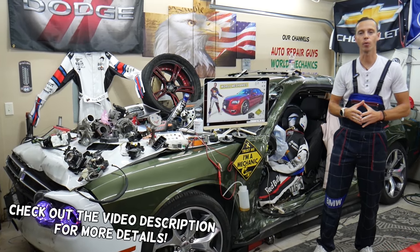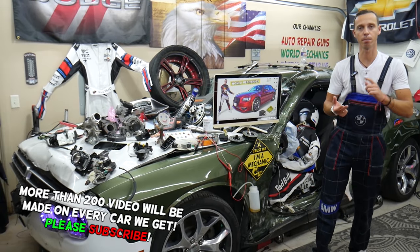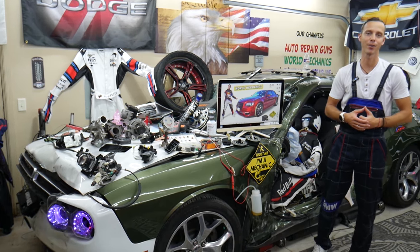Make sure to watch till the end — we want to share one good piece of advice with you. If you make that simple mistake, you may end up spending thousands of dollars on parts, repairs, and diagnostics that you may not even need. We'll explain what we are talking about.